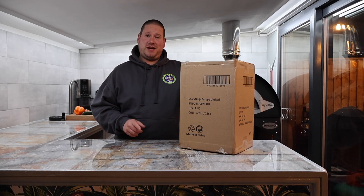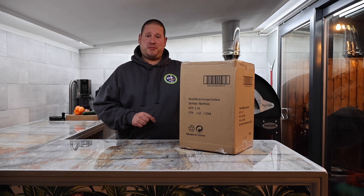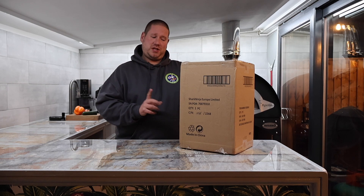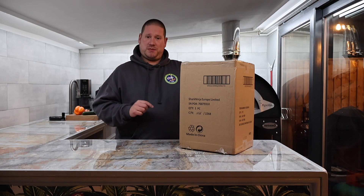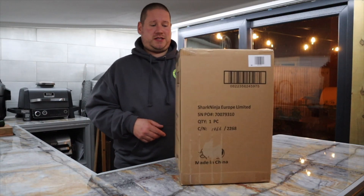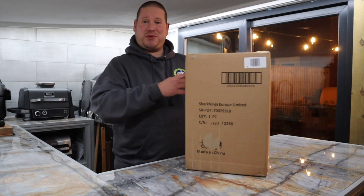But I do still have some knives that I got when I was 16 as an apprentice — some Victorinox knives. Will these be as good? So let's find out and let's get them unboxed. Straight away you'll see they come in a nice standard Ninja brand box.